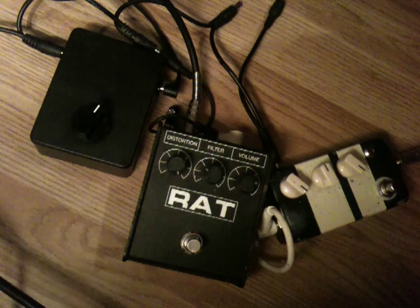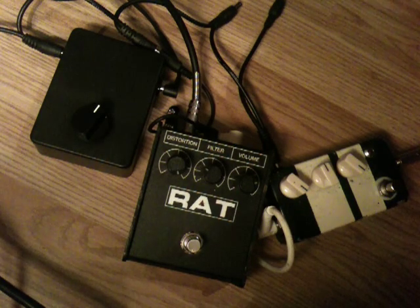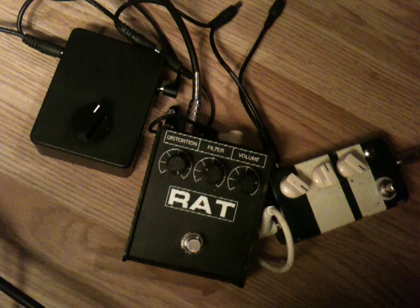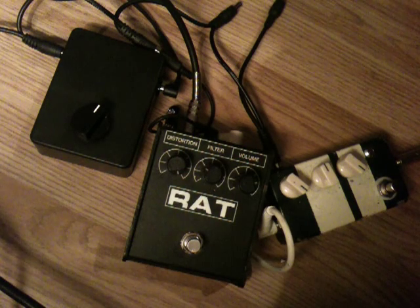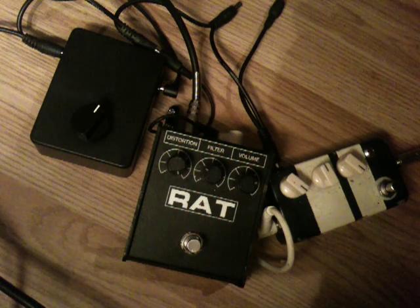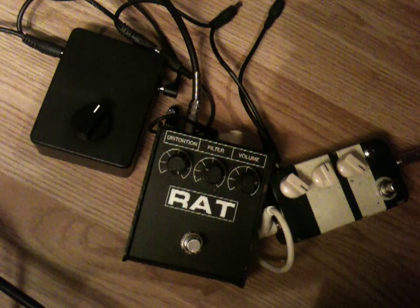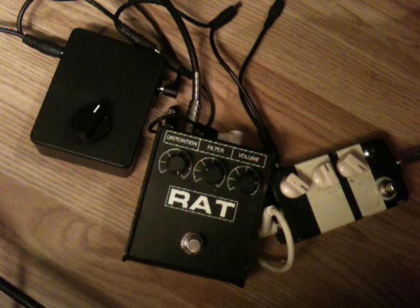So yeah, that's about it really. It's not something that you'd probably use live in a band or anything like that, but messing around in your bedroom it's a bit of a laugh trying to get new sounds out of your pedals. If anybody wants one or anything like that, give me a shout. That's about it. Cheers.